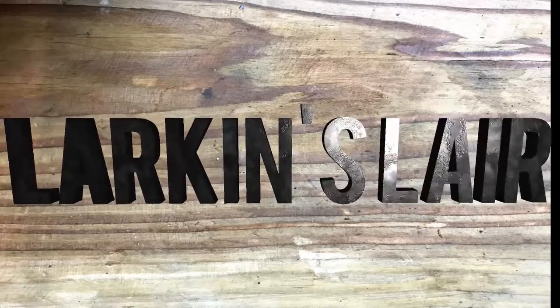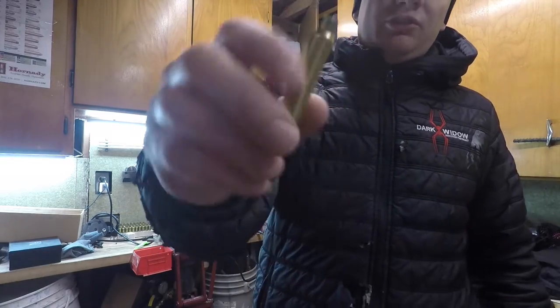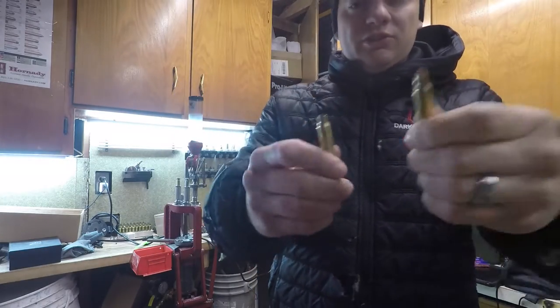Hey everyone, we're going to be talking about how to load your own blanks. For today's video, we're going to be focusing specifically on 5.56 blanks. These are typically called M200 blanks. This particular one is a factory blank, and this is just a regular case. We're going to talk about taking this case and turning it into a blank.